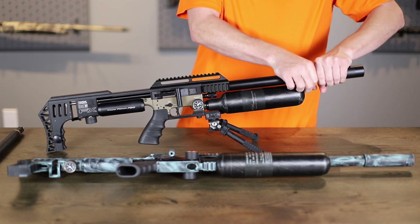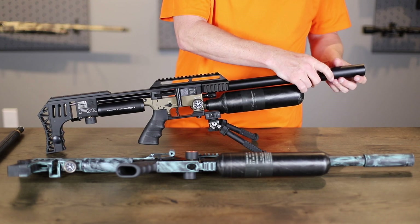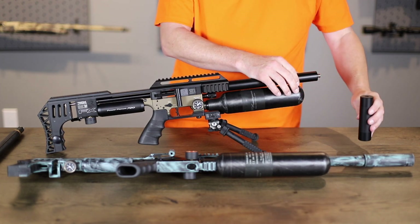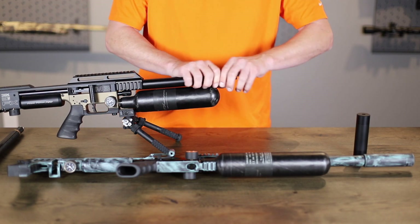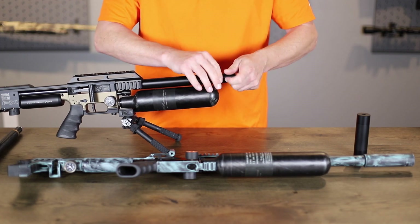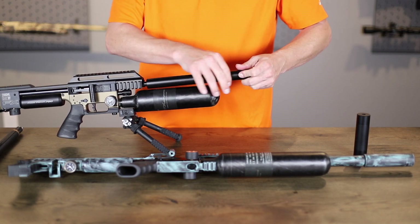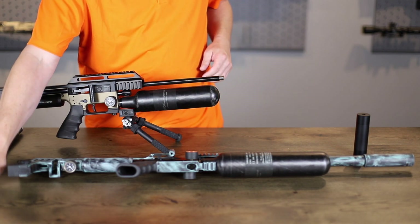When you get those, figure out which one you want. To install, you take your silencer off and save it — you will be able to use it later on if you'd like. Unscrew your shroud — real easy, everyone knows how to unscrew these, it's not that hard. Set that aside and save it; you're not going to need it with our system.